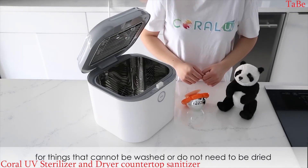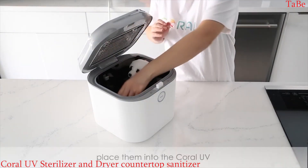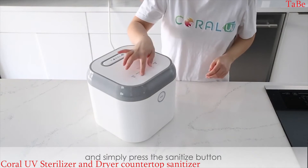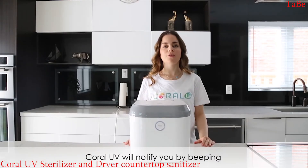For things that cannot be washed or do not need to be dried, such as plush toys and electronic toys, place them into the Coral UV and simply press the sanitize button. When the cycle is finished, the Coral UV will notify you by beeping.